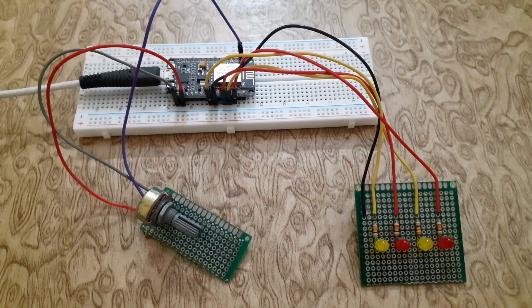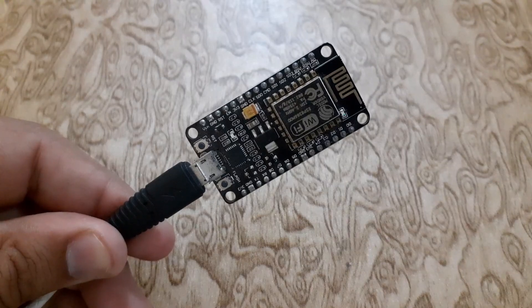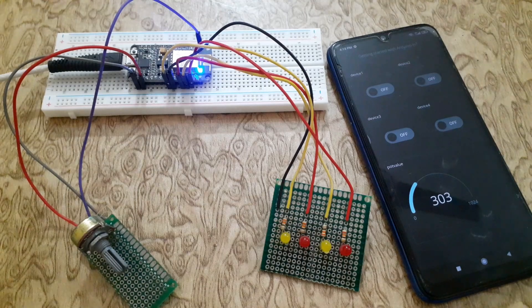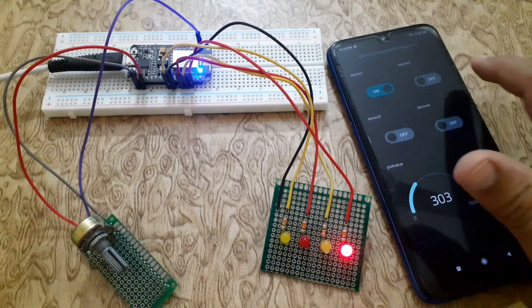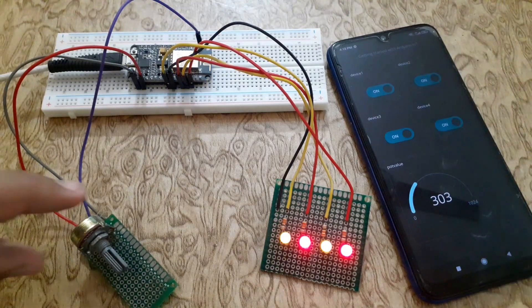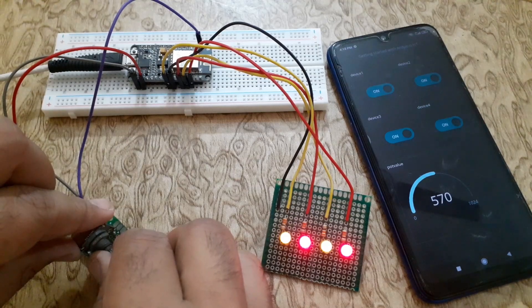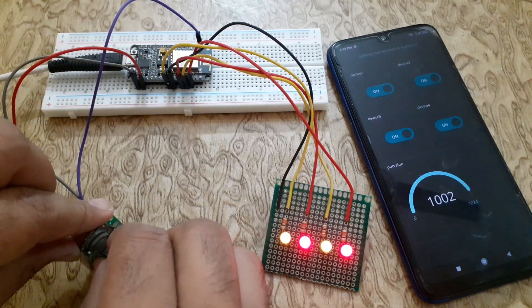Welcome back to the Infoflux. Today we have got an exciting tutorial for you. We are going to dive into the world of IoT using the ESP8266 module. By the end of this video, you will be able to control an LED from anywhere in the world and monitor sensor values using the power of the internet. So if you are ready to get started, let's jump right in.